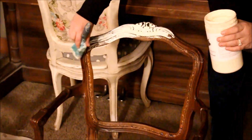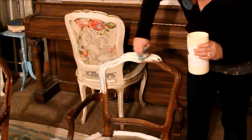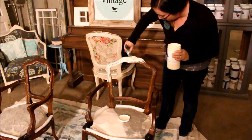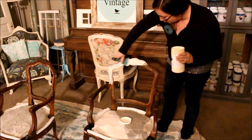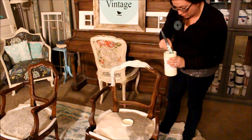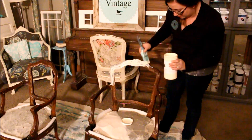I went ahead and cleaned my piece before I started so any grease and dirt was removed, but no sanding or priming is required. Sometimes I do prime with lighter colors so the paint goes farther, but since this is a cream it covers really well, so I'm just going to paint two coats and show you what it looks like when it's dry.